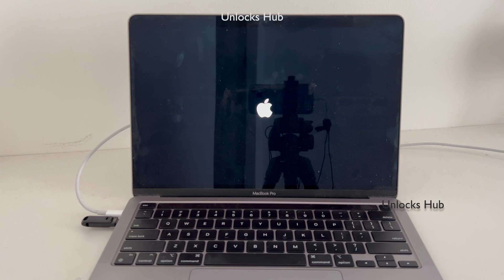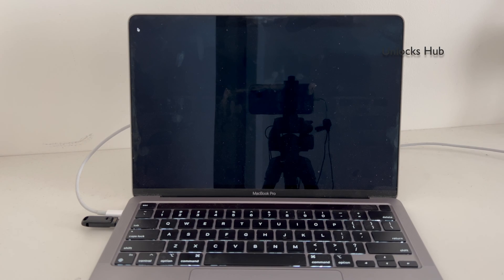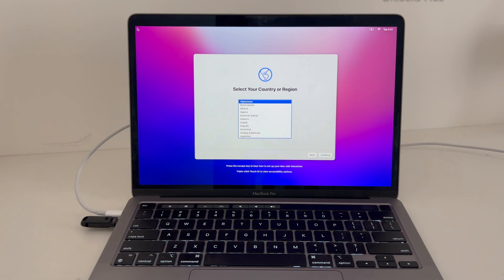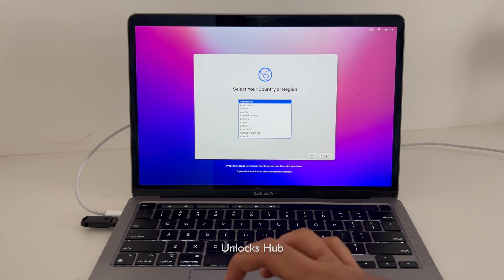The MacBook is restarting — just wait for it to turn on completely. The MacBook has now finally completely turned on, let me set it up quickly.